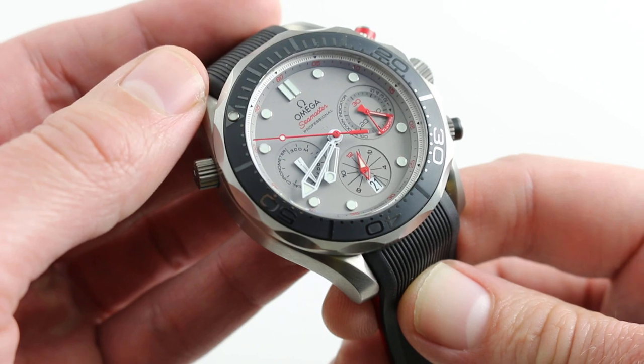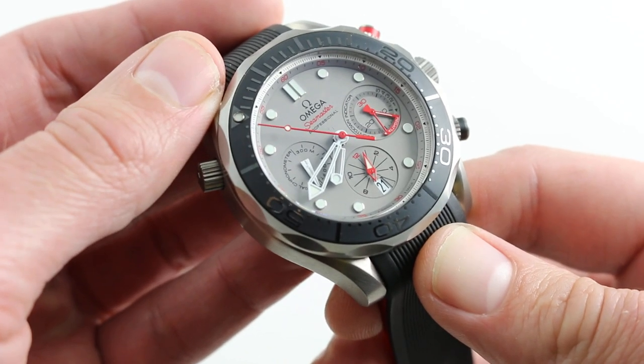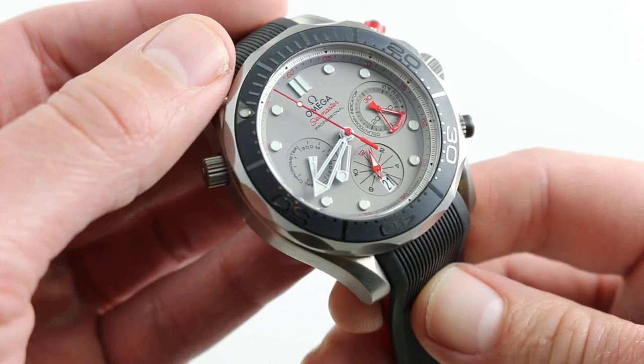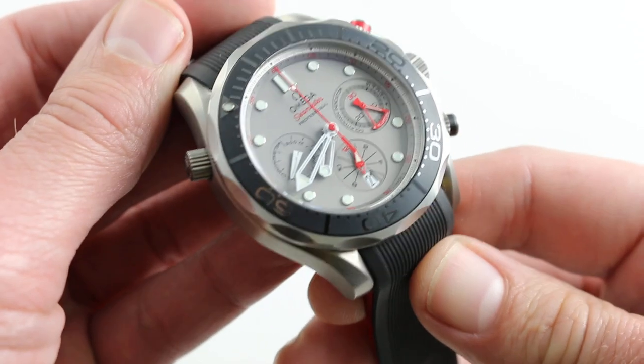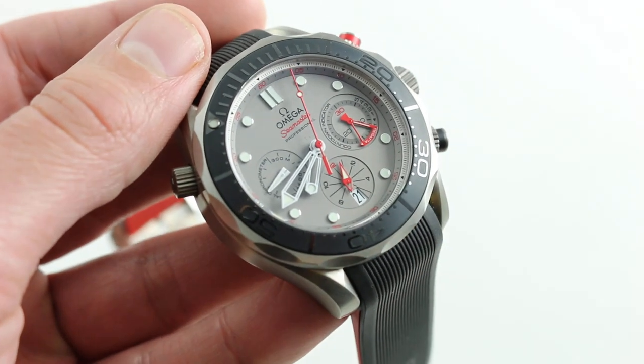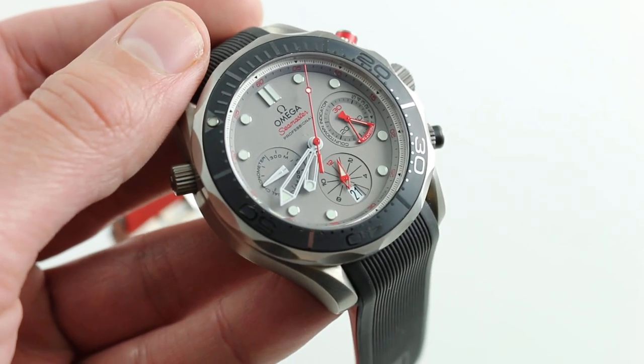This is a handsome, unique, and broadly desirable watch — and I say that because you need no interest in the America's Cup or the team that forms the namesake of this watch to love the aesthetic, the functionality, and the features that you get. You can see them, and you can buy it on our website, watchyouwant.com.